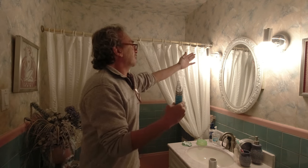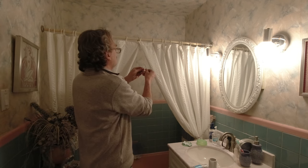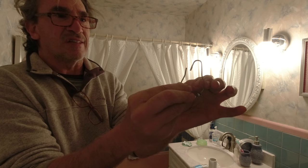For this bathroom we got some silver, a mirror and it may just match, but the person loves white and I have to respect that decision. So here we go, we take the hook.